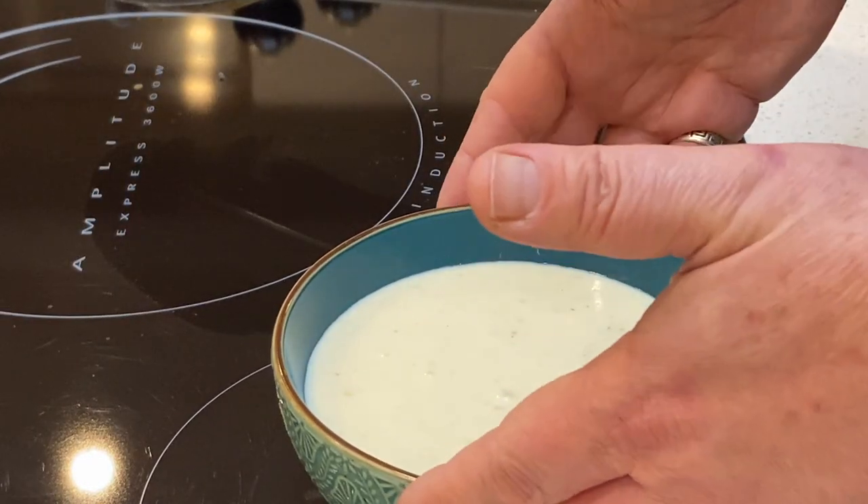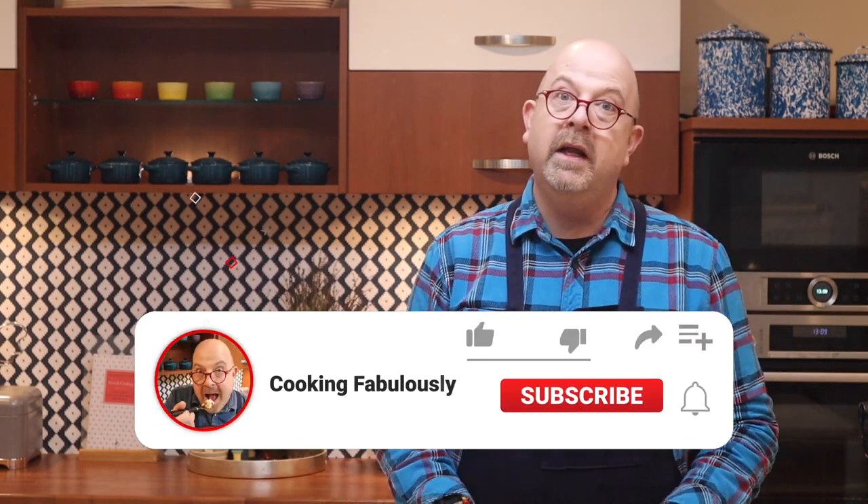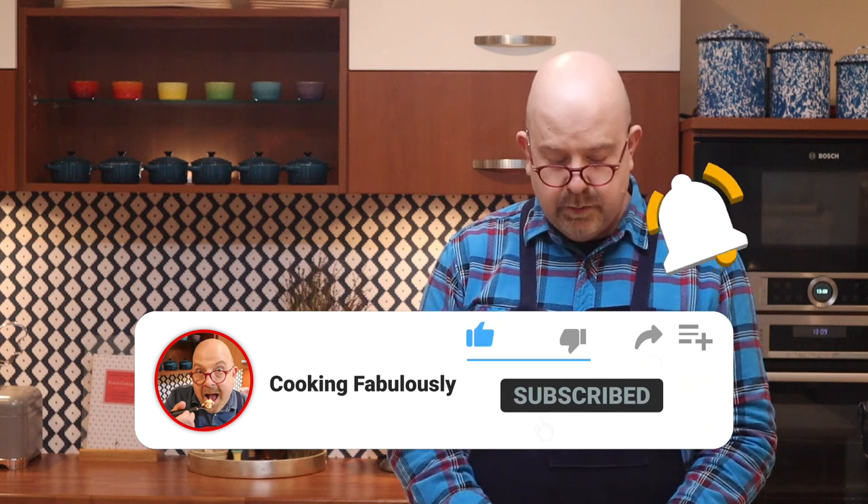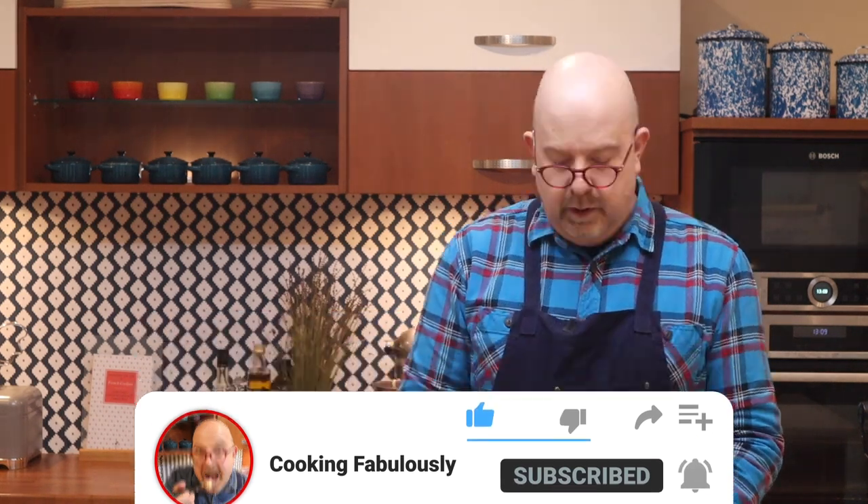And there we have a wonderful bechamel sauce. You can keep this for up to five days in the fridge — just put cling wrap over the top, making sure that the cling wrap is actually touching the top of the sauce. Or you can put it in the freezer in an airtight container and it will keep for up to about a month.